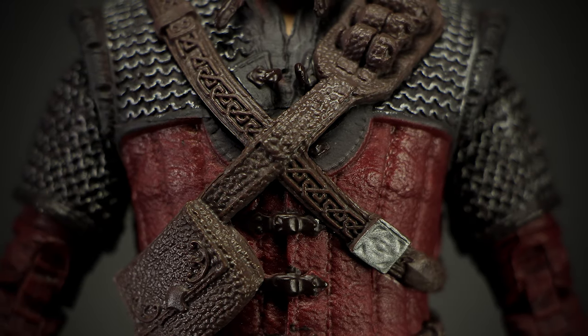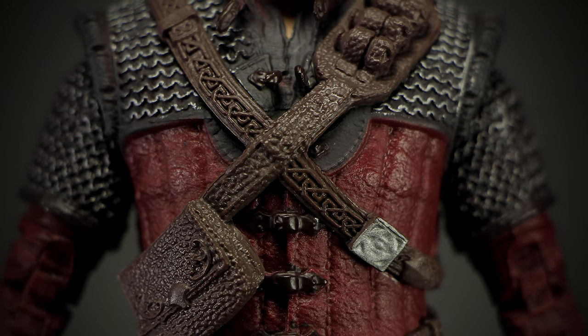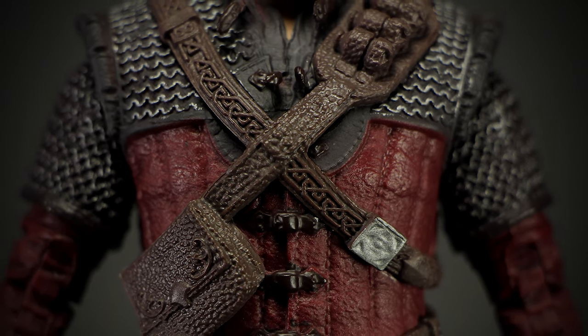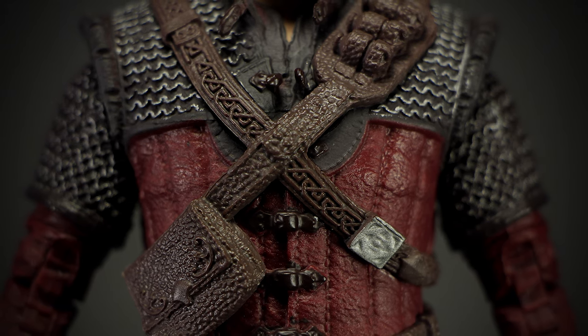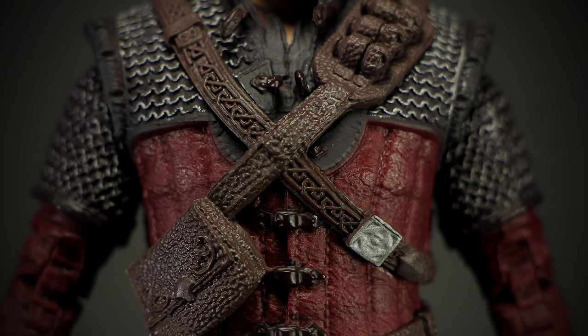On the chest we have the wolf style armor that's mostly leather. We have two leather belts crossing his chest holding up a few pouches. Underneath we have a bit of chainmail over the leather armor. We can see some detail like fine stitching in the leather and a few buckles to strap himself in at the center.